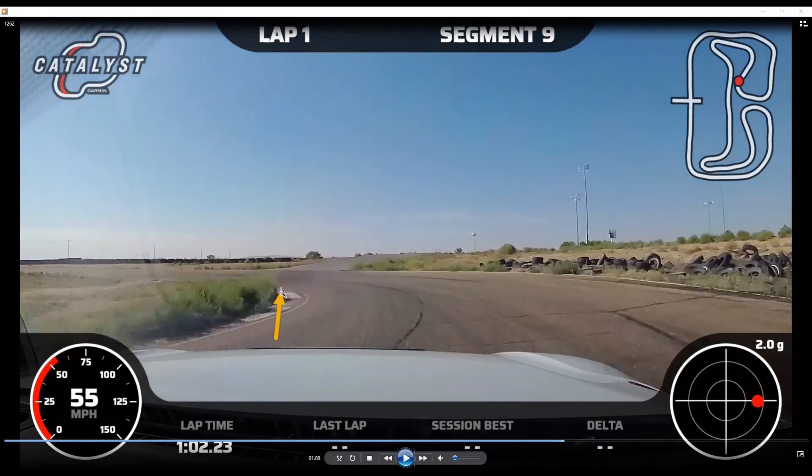Here we go — all the way down there with hard weight transfer. We really want to mow the lawn and get all the way down to this apex. From here all the way to the exit of the next turn we're never really going to touch the steering wheel except for corrections. We're going to drive these two corners with our pedals — braking, then gas to the apex, lift between the turns, then back on the gas after the apex of turn 12.